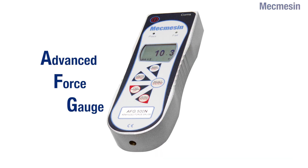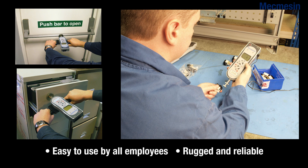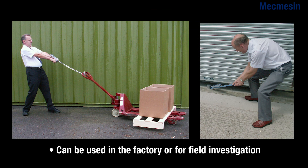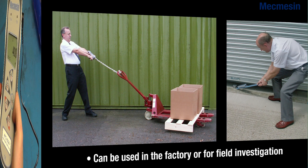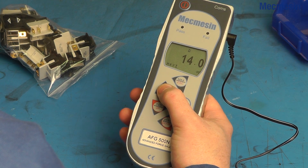The Advanced Force Gauge can be used in three main ways. Firstly, as a simple handheld device — it is shaped to fit the hand and has a rugged aluminium body, which is ideal for factory or outdoor use. The clear keypad layout ensures easy operation for all users.